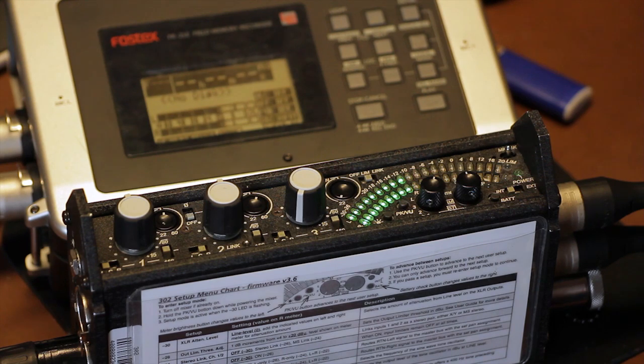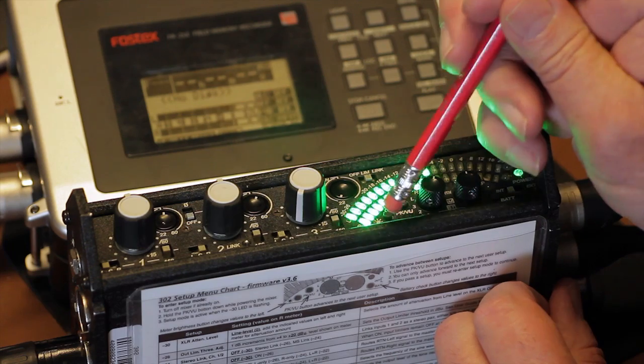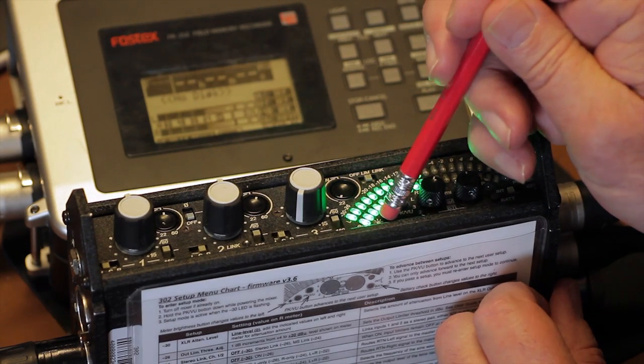Next is the meter brightness control. You can see the meter in bright sunlight — what a great idea. You can choose among four levels of brightness depending on your shooting environment.